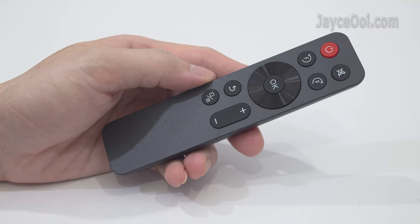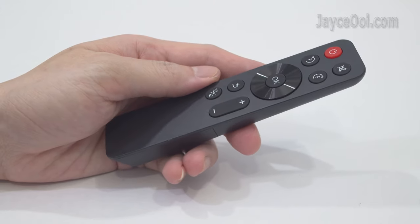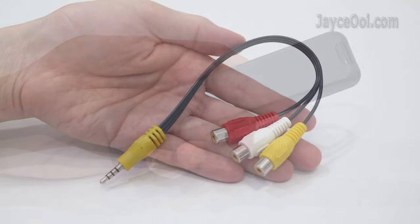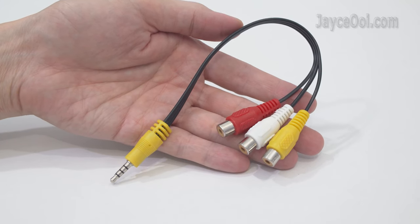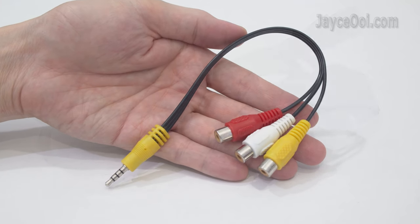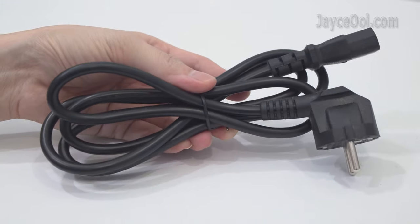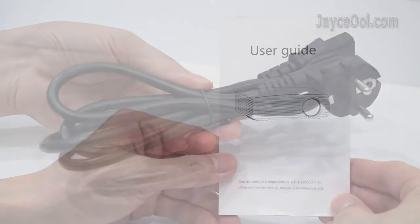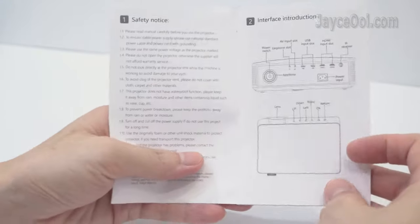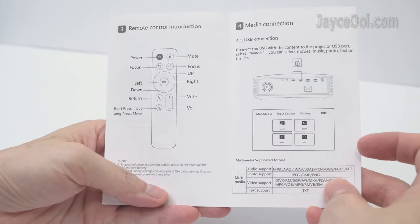Here are the included accessories. The small remote control for navigation with focus buttons. For video input, there is an AV cable only – no HDMI cable. A power cord with the correct plug for your country is included. Finally, a useful user guide that lets you get started easily. Be sure to go through it.